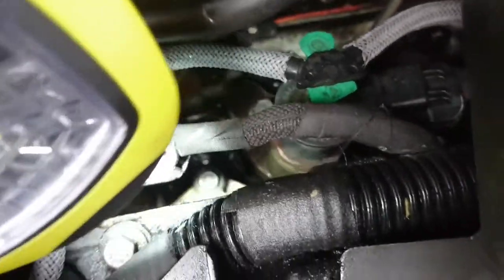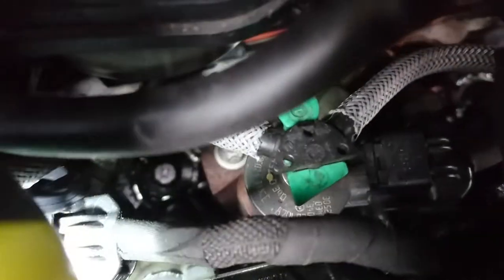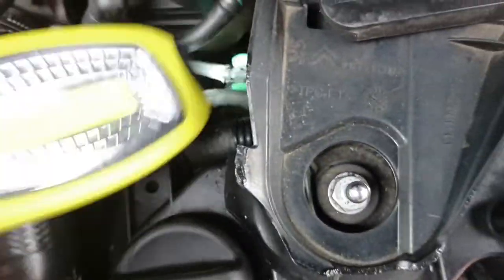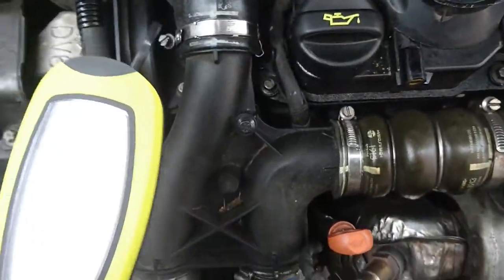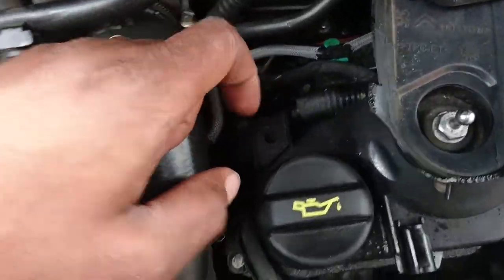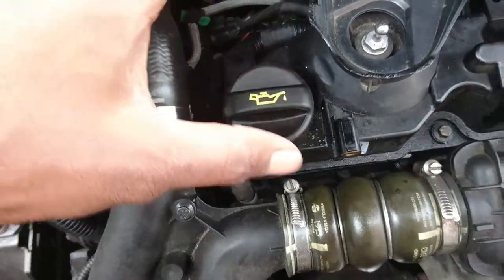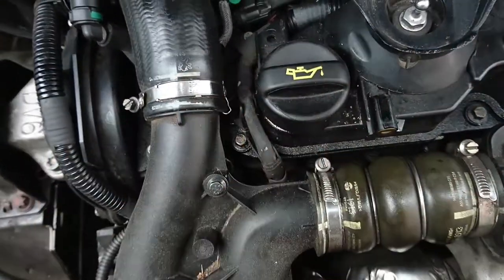If you look down there you can see oil - you'll see it properly after I remove all the stuff. There you can see oil. What some people normally do is they'll just tighten the bolts that hold the camshaft case, but the reason it's coming out is because the gasket is finished. So I'm going to remove all the stuff and put a new gasket.